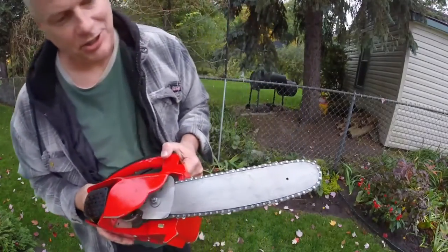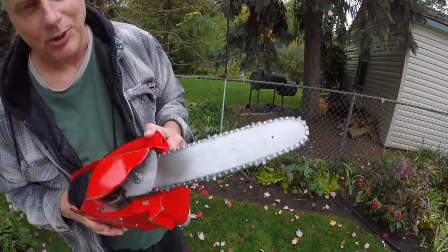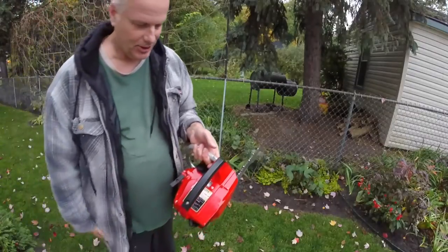I don't know if that shows up, but you can see the oil running down the bar where the oiler pumped out the oil, so the oiler is working.